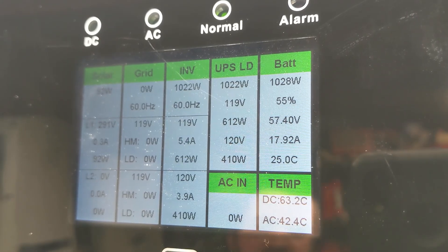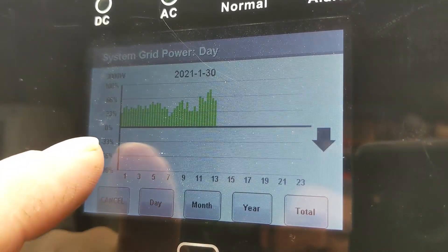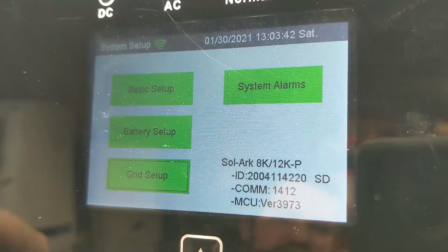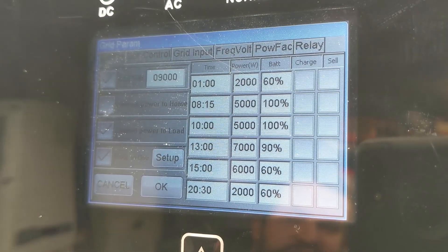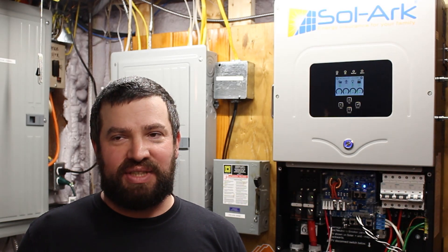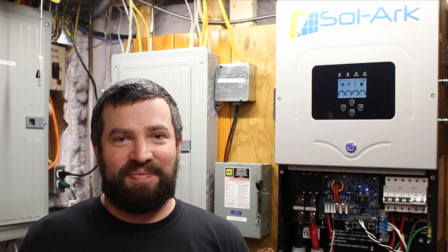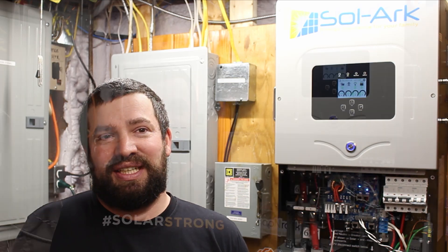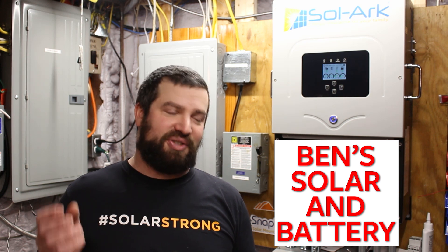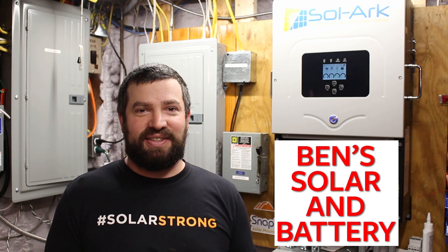The battery goes anywhere from 48 to 63 volts maximum. The grid screen basically just shows my usage throughout the day, and then you can go month or year. There are a whole bunch of different screens for setting it up. I've had this running for about six months now, and given everything I know about it and everything I've done with it, I would buy it again in a heartbeat. It's by far the best inverter I've ever used. I've done a bunch of load tests and gone through the screens on my own channel — it's Ben's Solar and Battery — and we'll leave a link to it below.